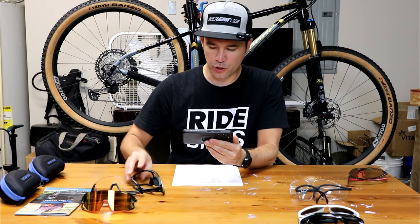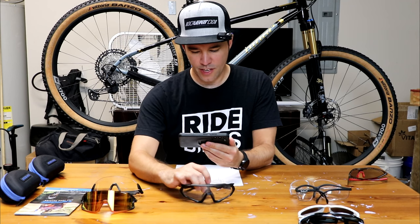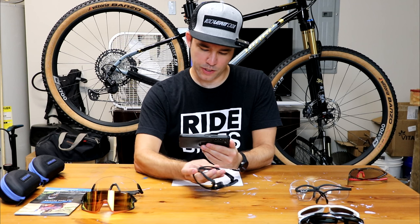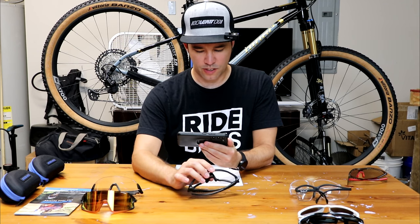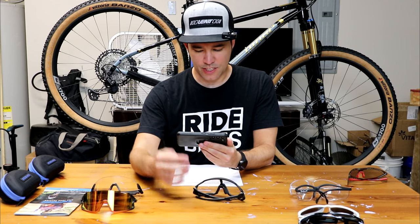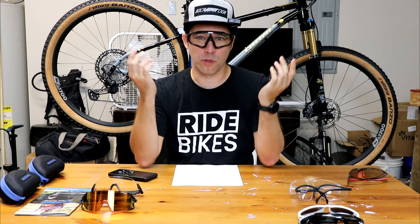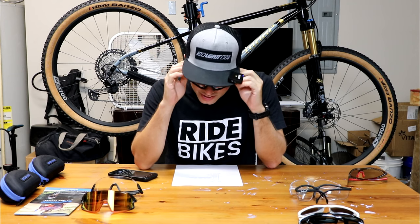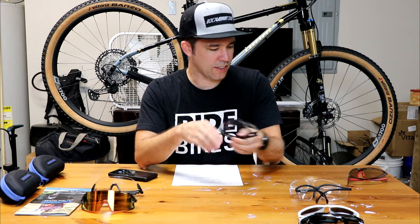Then I headed over to Facebook and found these — I'm not even sure what the brand says. They're pretty clear but are supposed to get darker when you go out. They don't really get that much darker. The main thing is they just don't fit that good. They're very bulky. I only wore them like two times on rides and just didn't like them. So that was kind of a bummer — I'm not even sure what I'm going to do with these now.